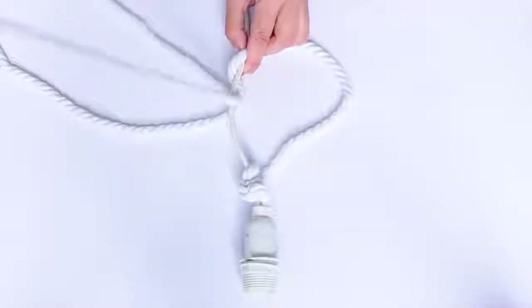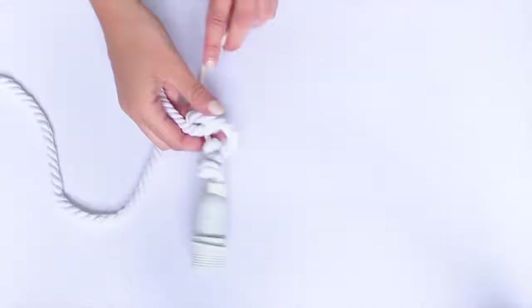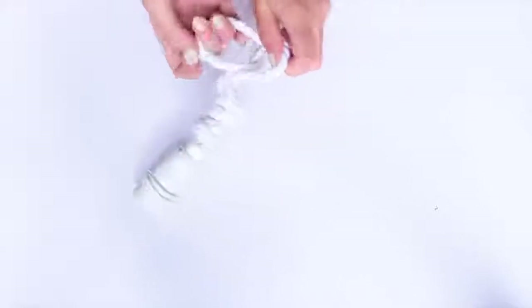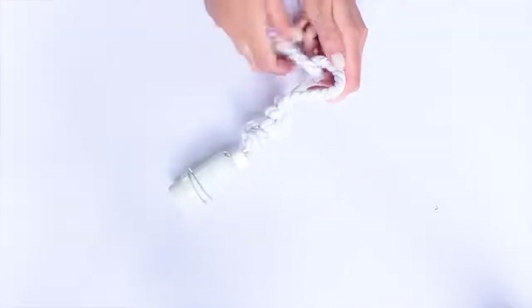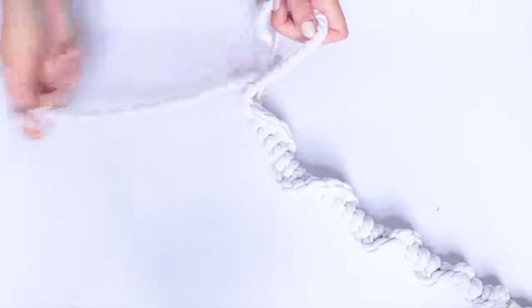Take the end of the rope and pull it underneath the light cable — as you pull it through you'll notice this is making a knot. It's very simple and doesn't take very long. I actually used to make braided friendship bracelets this way! Keep going with the same process, making sure to do it on the same side every time: place the rope on top, then pull the rope through the loop underneath the cable and pull it tight. It doesn't look like much at first, but once you've been going for a little while you'll see it all come together.